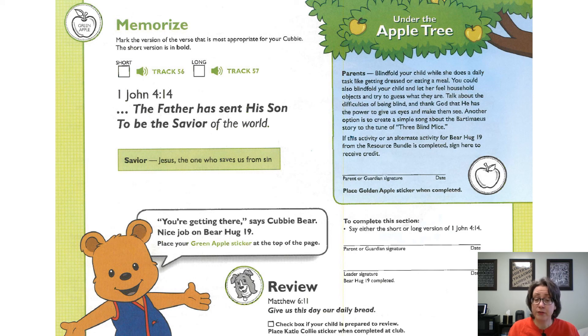Let's say our review verse now. Matthew 6:11 — Give us this day our daily bread. Great job, Cubby friends! You could put a green apple sticker at the top of the page and a Katie Collie sticker at the bottom of the page. Have your grown-up helper sign the handbook and don't forget to complete the weekly check-in. I'll see you next week!